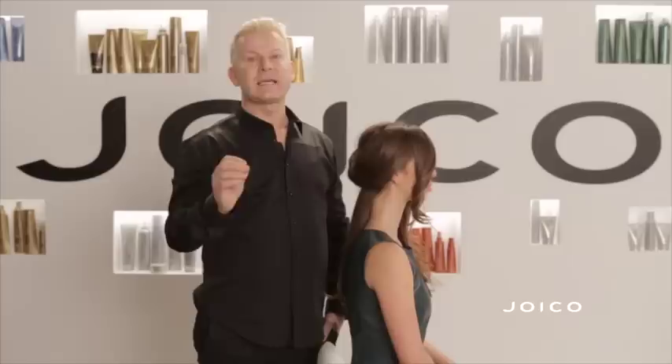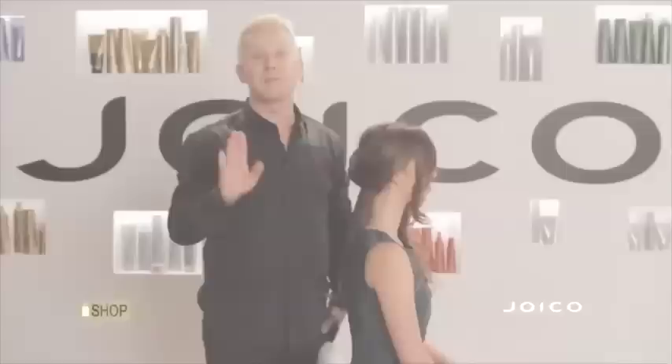I'm going to take her over to my station, dress the hair out, and give you lots of great tips to create an ultra-modern, sexy, loose texture. I'm going to share with you how to get beautiful, curvaceous, sexy hair without it being overly curly — there's a softness to it that looks incredibly modern.